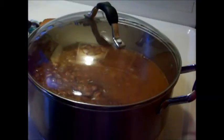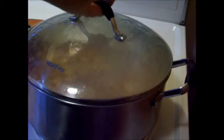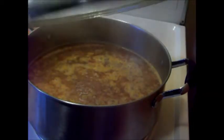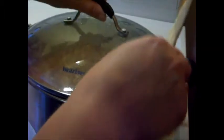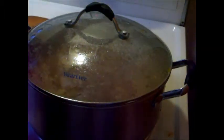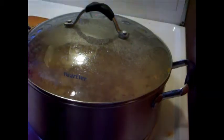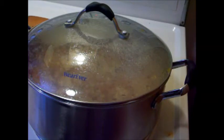I'm going to clamp my lid on there to make it come to a boil faster. It's up to a boil now, so I'll give it a quick stir and turn it down to a simmer. 45 minutes on low simmer and we'll come back.